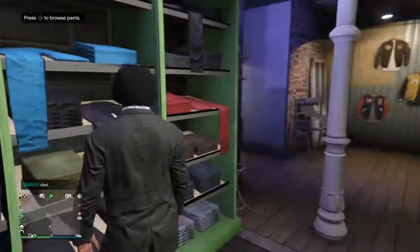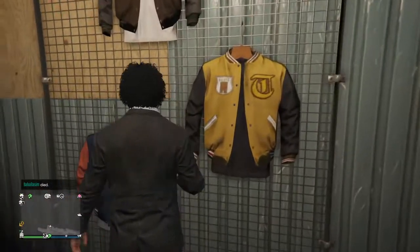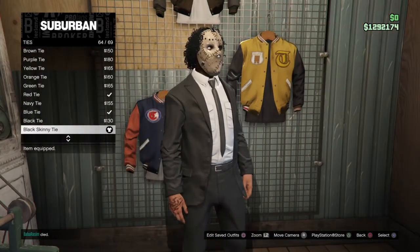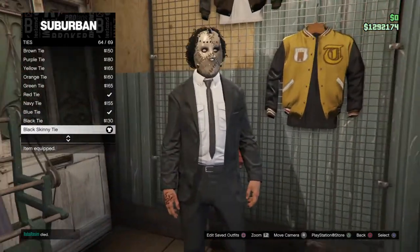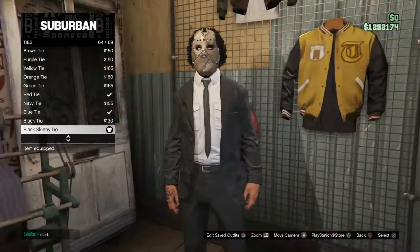Once you do that, just go over here to the accessories, and then go to ties, and equip the black skinny tie — that's right here. Black skinny tie.